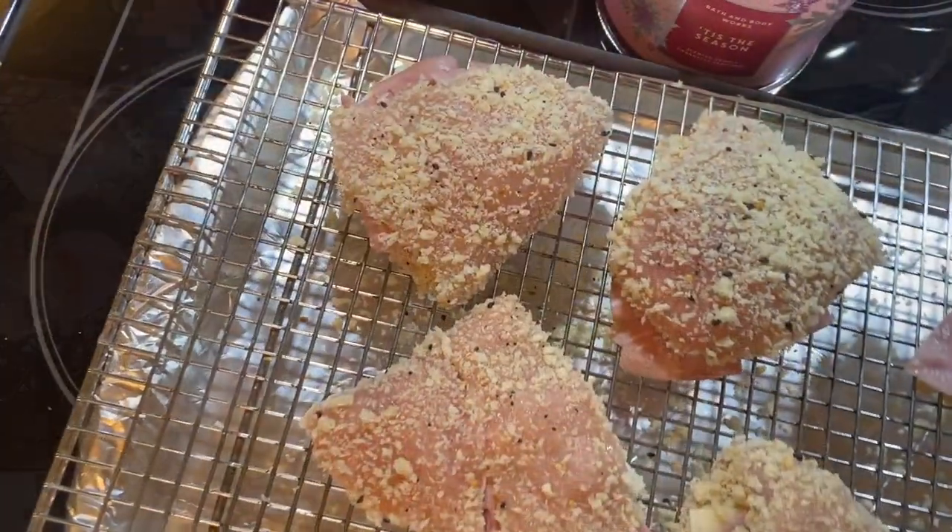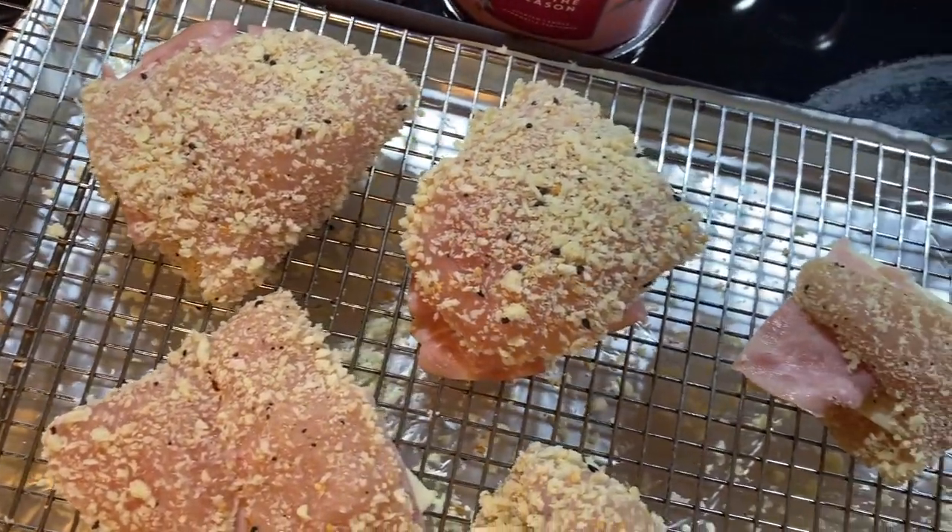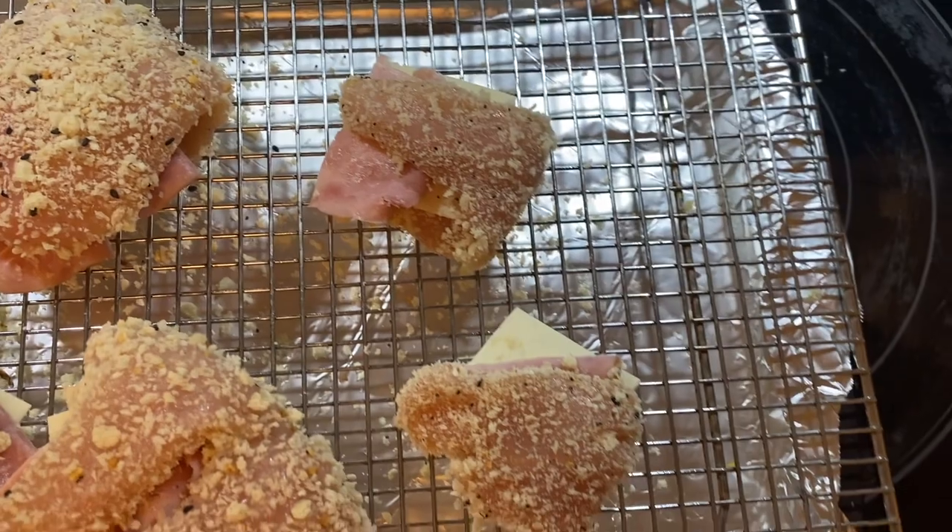I actually took the two tenderloins from the chicken breasts and made two little cordon bleus for my little kids.